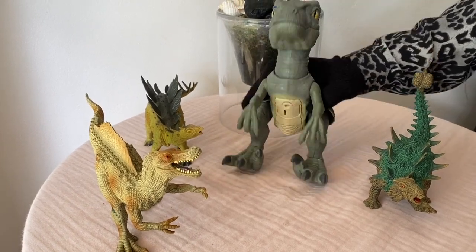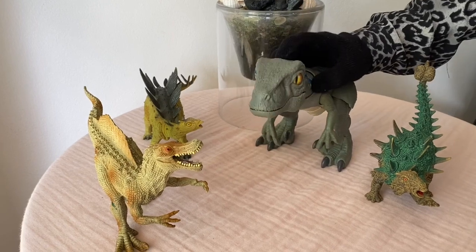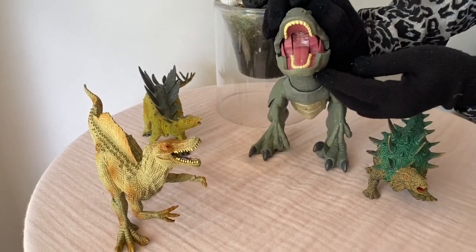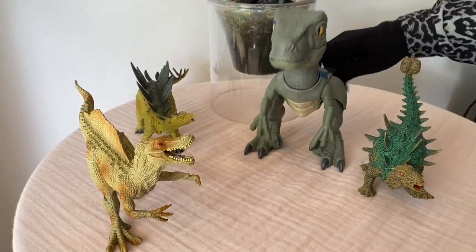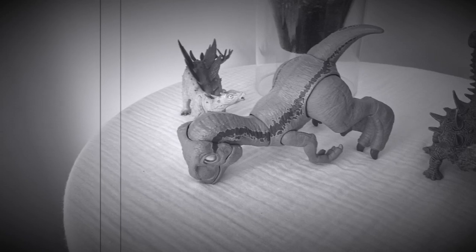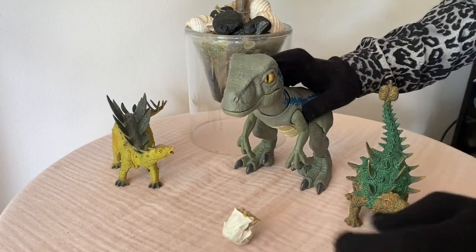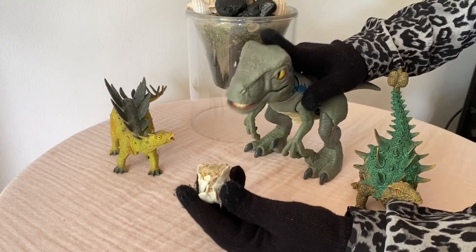Look at him, he's happy! Wow, what's that? He has sharp teeth - they are very sharp, he can bite the meat. So here is some meat - he wants to eat it!